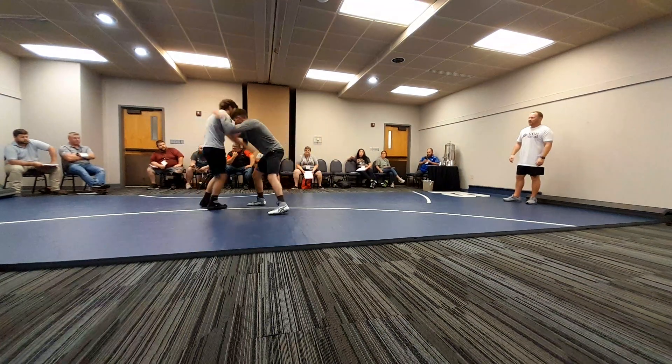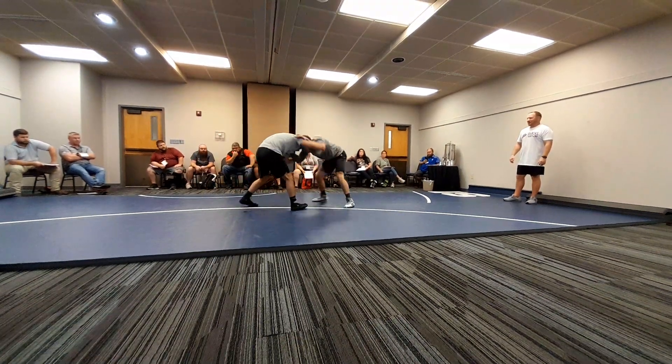Here we go, Dylan. Push, pull. Clear tight. Clear tight. Good. Moving, moving.